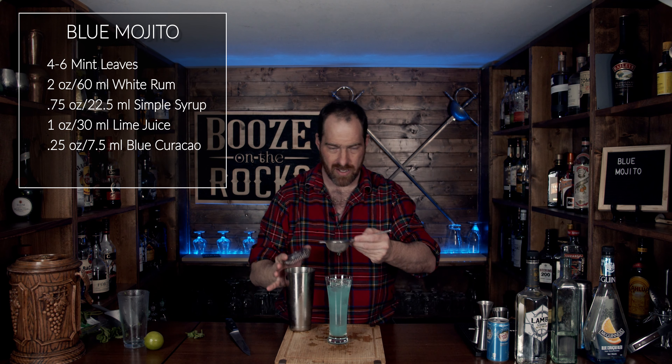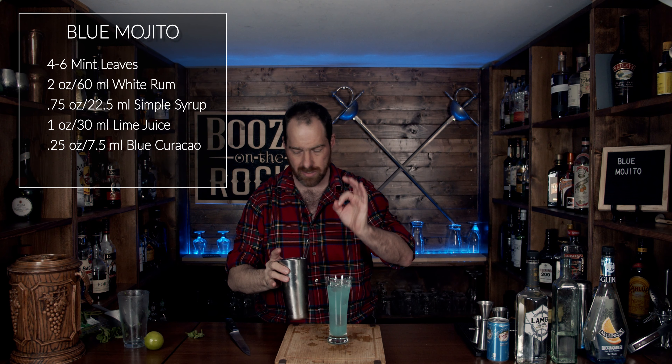Look at that — that is gorgeous. However, we're not done yet. Grab your soda water of choice. In this case, I'm using Canada Dry. You could use Schweppes. If you have a SodaStream, even better, because you don't have to keep buying little cans or bottles. You want to top it about two ounces, or 60 milliliters.